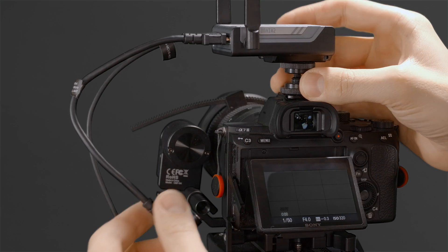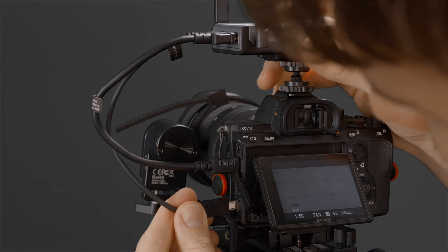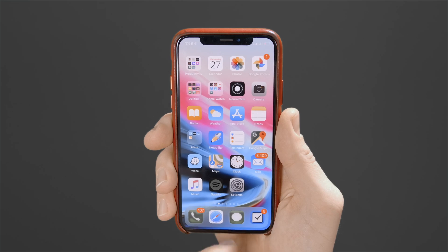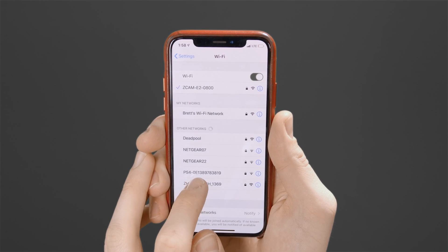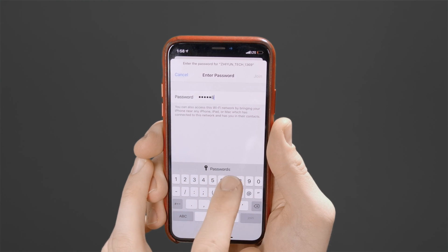Make your connections to your camera and power on the module. Next we need to connect to the module via Wi-Fi. Head over to your phone settings, then Wi-Fi, and then select the module. If prompted for a password, just type 12345678.